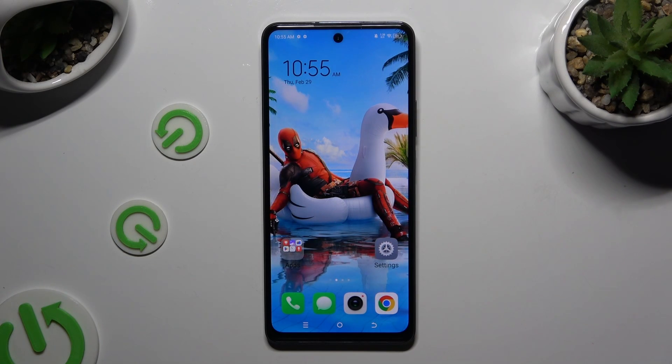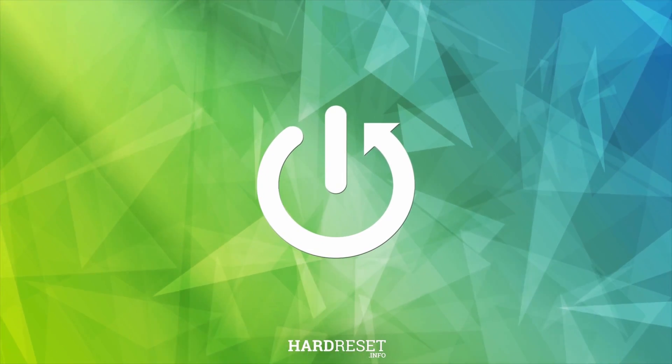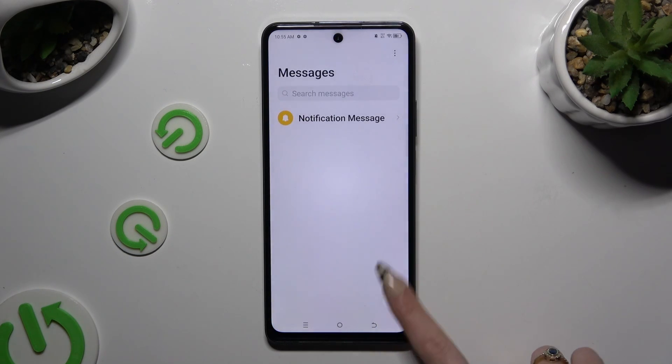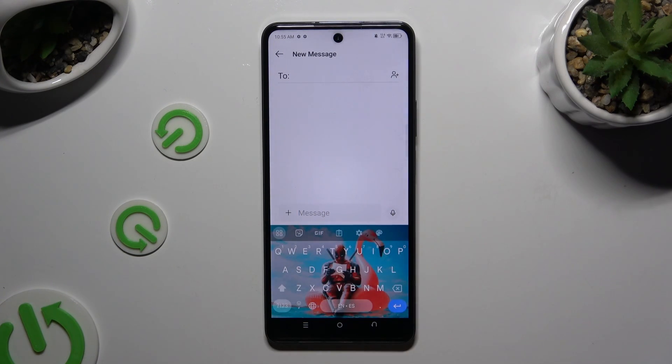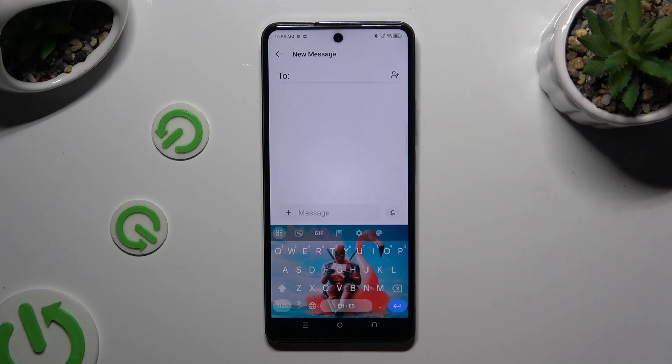In front of me is the TechnoSpark 20 Pro, and today I'd like to show you how you can switch on and use voice typing. You need to begin by launching your keyboard. When you're finished, click on the microphone icon at the top right corner.